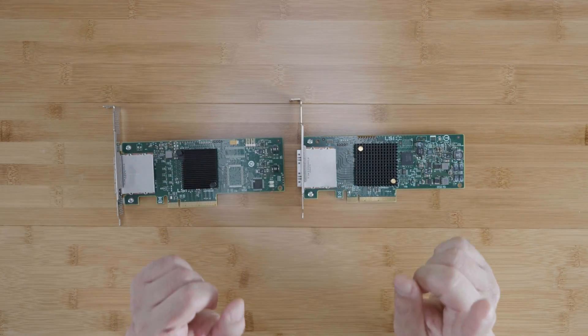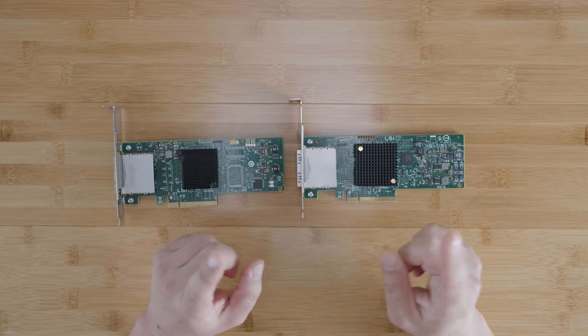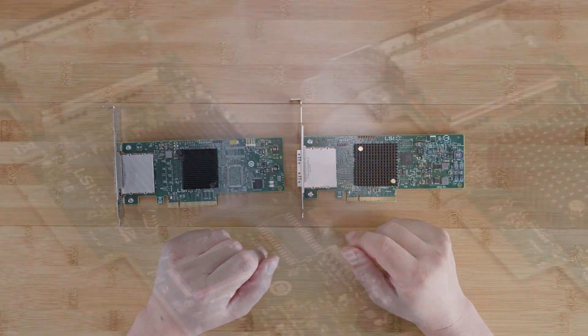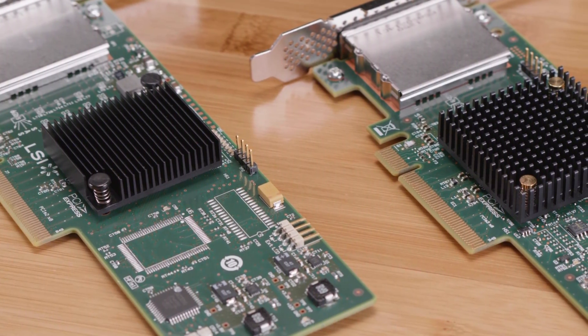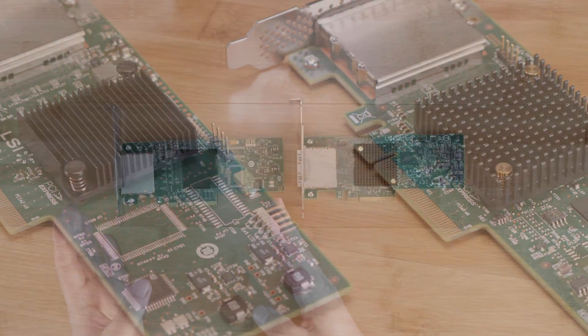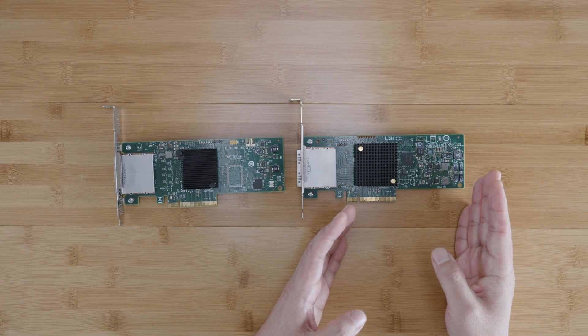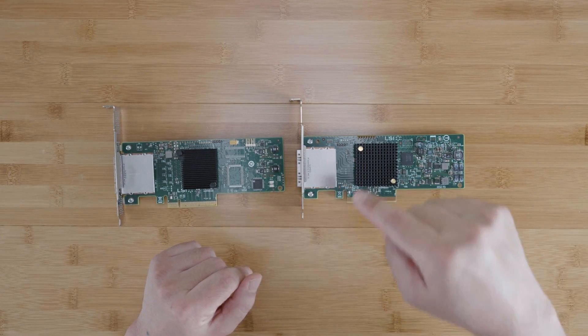Hey guys, welcome back to the Art of Server. Are you looking for an external HBA to connect your disk enclosure to your computer or server? Perhaps you've watched my HBA comparison video from 2020 and you've narrowed down your choices to the two most common external HBAs, the LSI 9200-8E and the 9207-8E. Which one do you choose? That's the question I'm going to help you answer in this video.